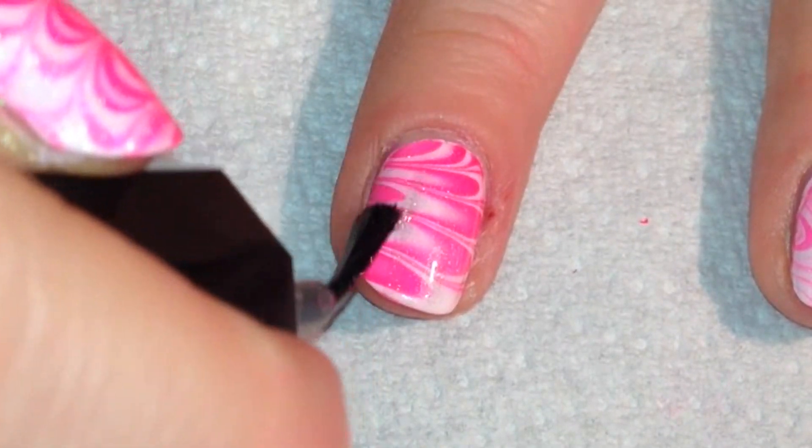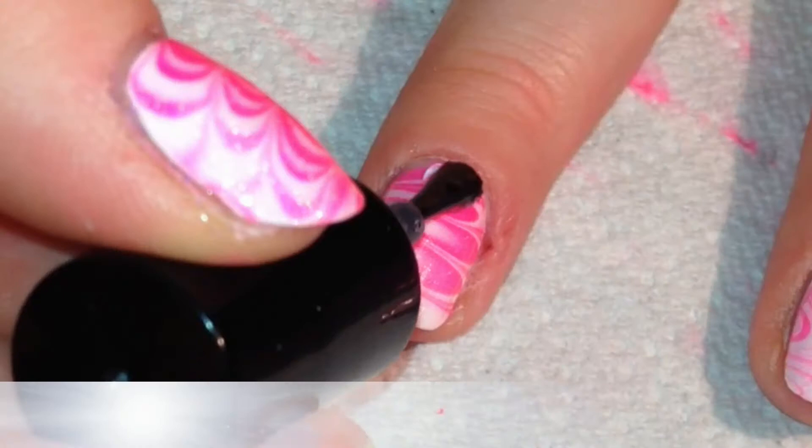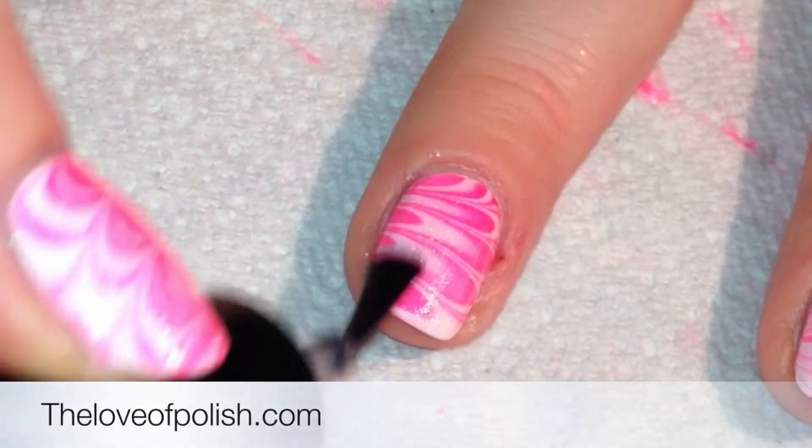Next I applied a holographic top coat and then I applied my quick dry top coat.